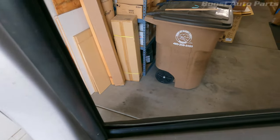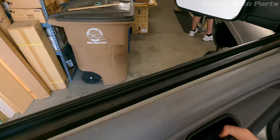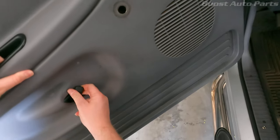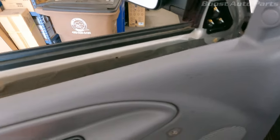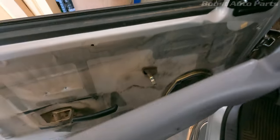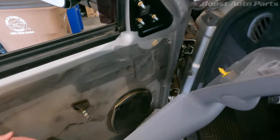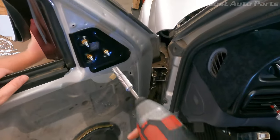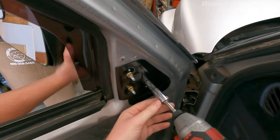Once you got all those off, all you gotta do is just lift up on the door panel. As for the door handle, you can kind of just pull it and get it out like this - it's pretty easy to get off. If you have power windows you're going to want to disconnect the wiring right there. I'm full manual everything so I got no wiring. After you get the door panel off, all you want to do is zip these three 10-millimeters off.